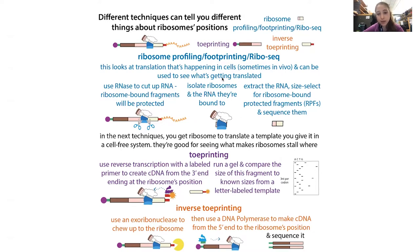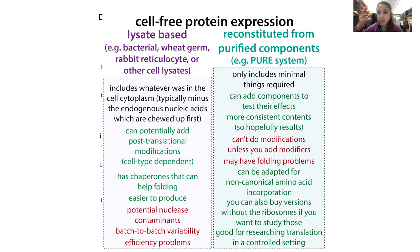This technique can't give you all the information you might want because you're looking at everything in the cell. With the next techniques, you get the ribosome to translate a specific template you give it in some sort of cell-free system. This can be a lysate-based system — you lyse, break open cells, and use what's inside of them — but without actually being inside the cell. This way you have a little more control over what you're adding and can add in specific templates.